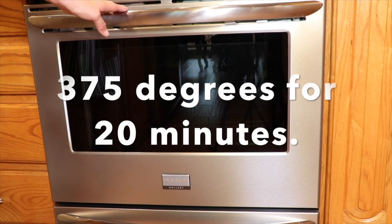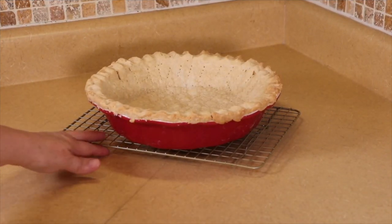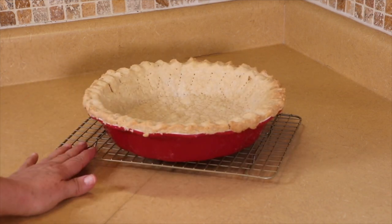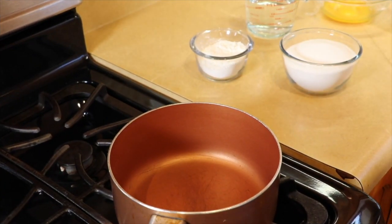The pie crust is out of the oven — it was in there for 20 minutes. We're going to let it sit here and cool completely before we put the filling in, so I'll be back in a few minutes.